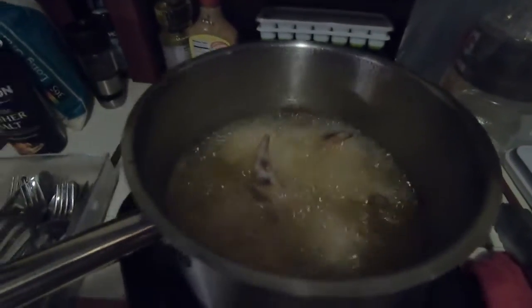We're frying chicken wings on the boat — living on the edge. For the sauce, we're gonna take some cayenne pepper and garlic powder, and then take a little grease from the fryer.